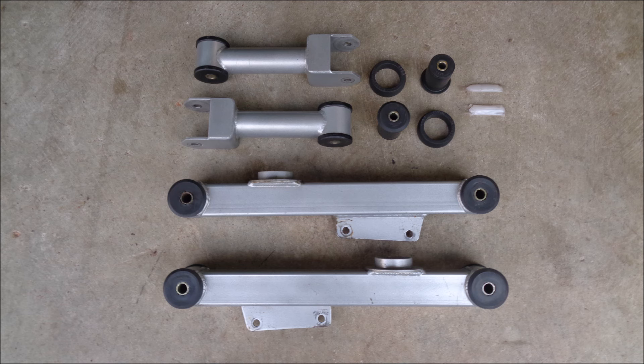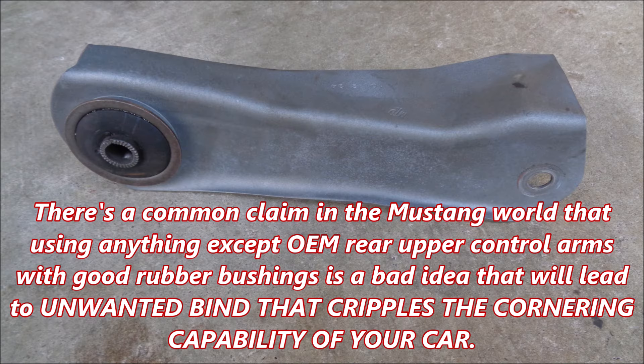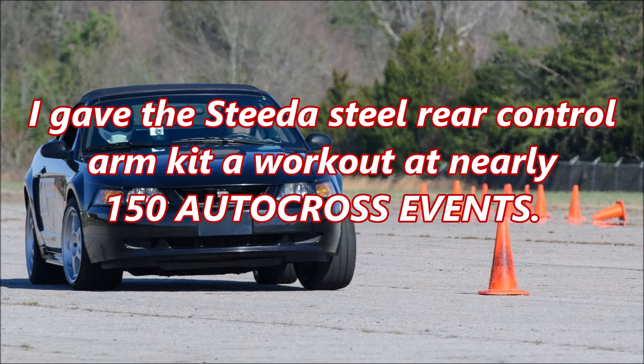The Steeda steel rear control arm kit comes with upper control arms, lower control arms, polyurethane upper differential housing bushings, and lube. The kit also comes with a little bit of controversy. There's a common claim in the Mustang world that using anything except OEM rear upper control arms with good rubber bushings is a bad idea that will lead to unwanted bind that cripples the cornering capability of your car. I've also been told repeatedly that any rear upper and lower control arms with poly bushings will destroy the torque boxes. I gave the Steeda steel rear control arm kit a workout at nearly 150 autocross events.